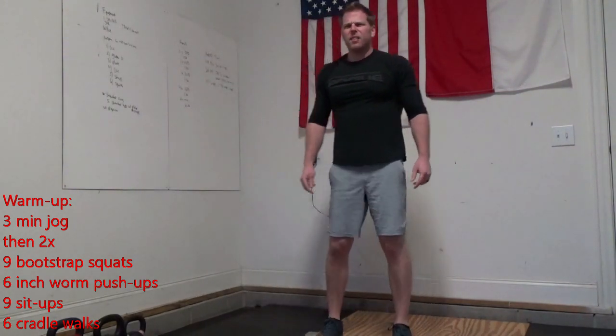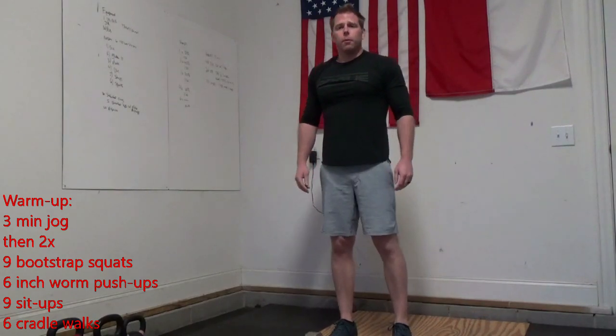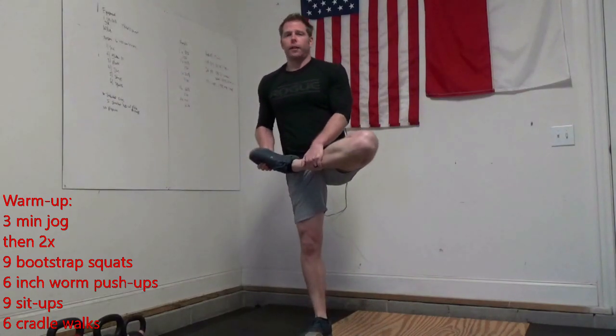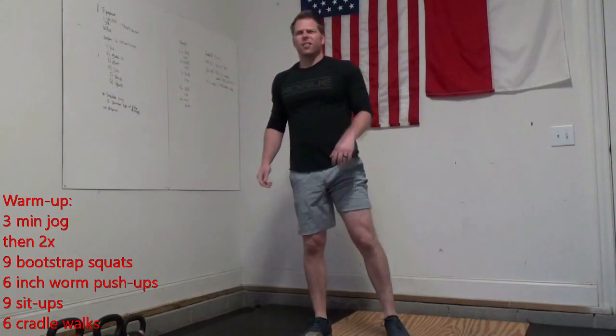Then you're going to give me nine sit-ups and then six cradle walks. Remember those cradle walks — it's kind of like that standing pigeon, holding, then come back the other side. That's six total.